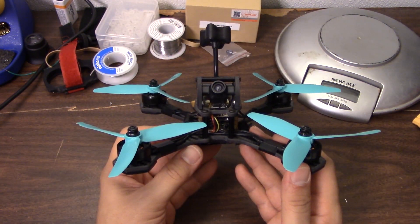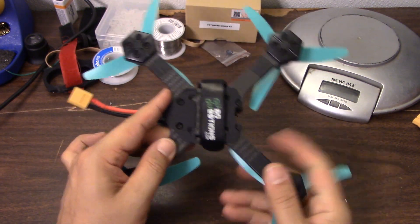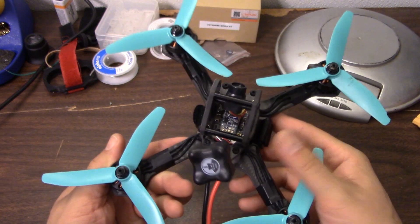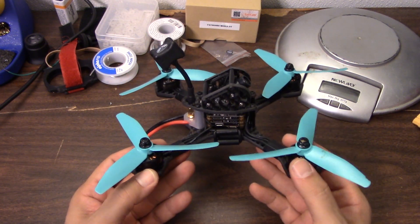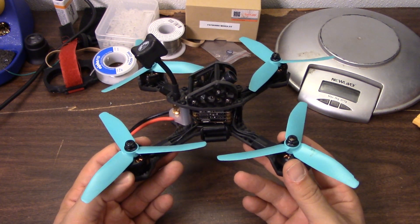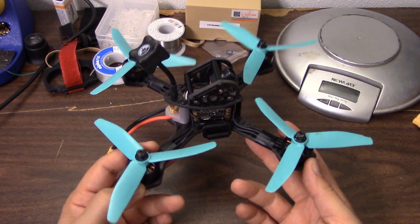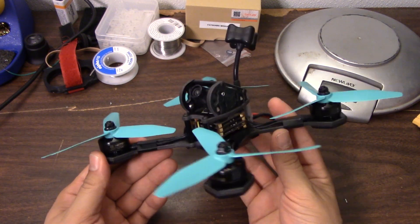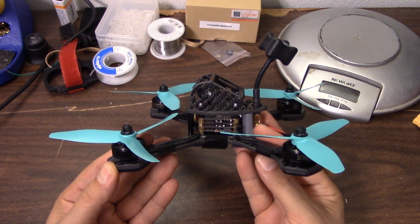So there it is — the Quad Questions QQ190 ready-to-fly racing copter, $480 with the camera upgrade I recommend. Very nice carbon, very nice build. You're going to see more of how it flies on my channel — I'm going to be doing some tuning videos for it. Quad Questions asked me to do a pro tune for this one, and I'm very honored to be asked. So you'll be seeing that coming later on the channel. Thanks for watching. Happy flying.